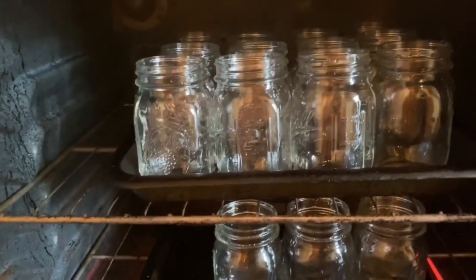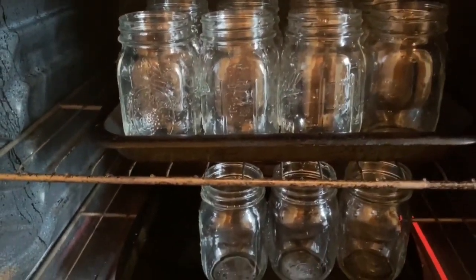We're gonna let those dry out and then we're gonna get started. I have my glass jars in the oven drying. I have washed and sanitized them, so now they're drying because you don't want to have any kind of liquid or moisture within your jar when you're dry canning. I also dried off my rings.